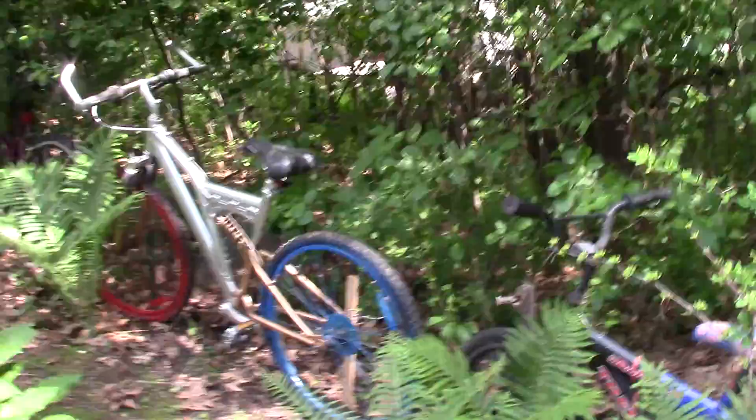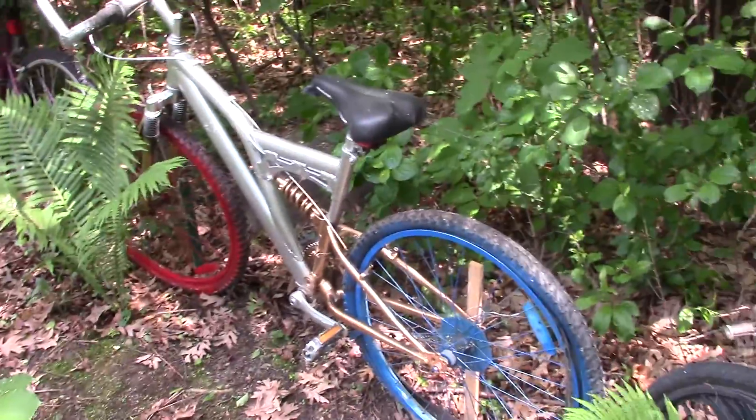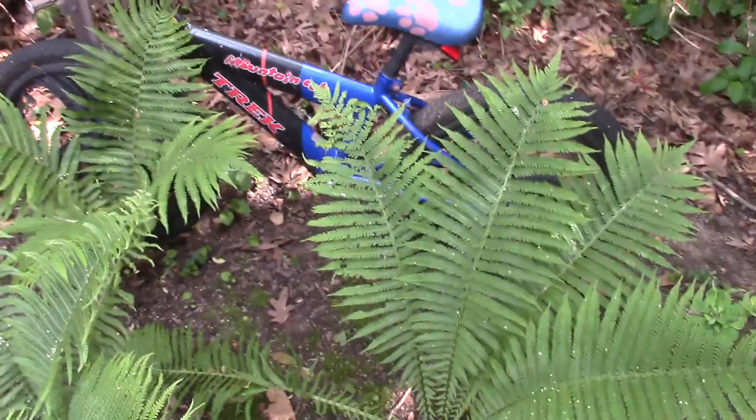This one we recently found on a bike ride, abandoned on the road. And then this is one of the smaller little bikes here.